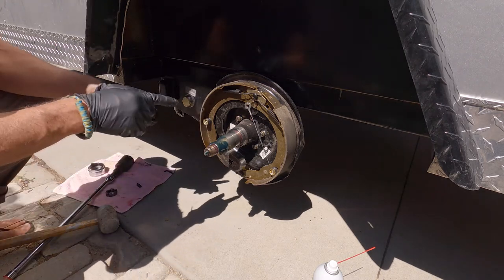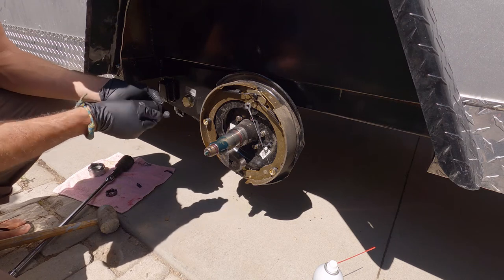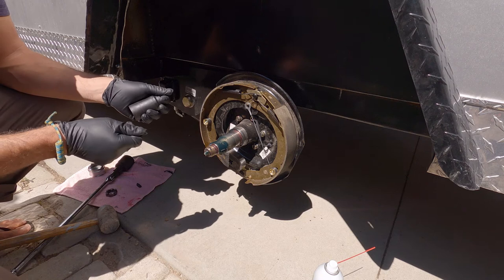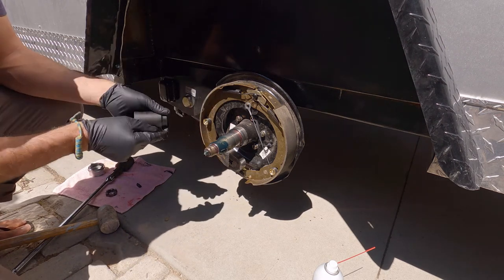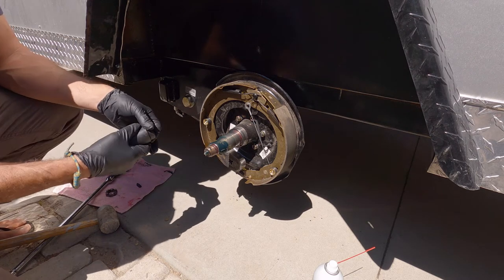One quick tip: whenever you're working on your trailer — whether you want to torque your lug nuts or whatever — when the tire's in the air you can pull your breakaway wire and that will temporarily engage your brakes until you re-engage it. So I have a socket here with that breakaway disengaged.